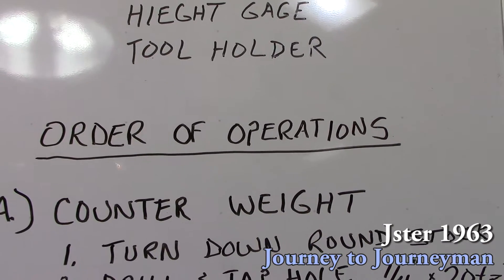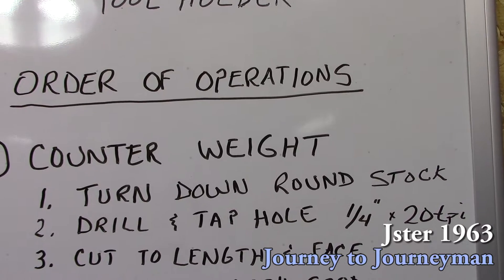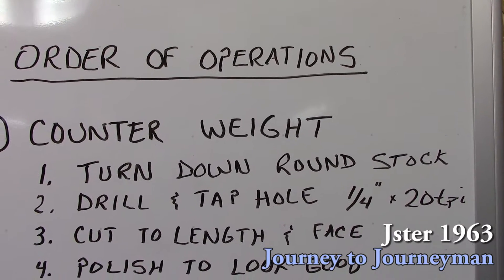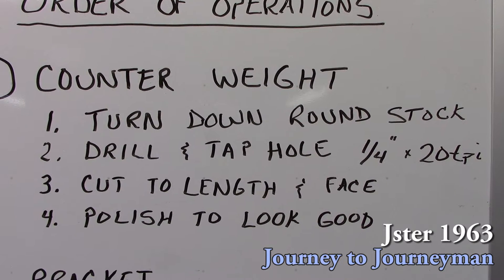On the counterweight we'll turn down the round stock and we'll drill and tap the hole to quarter-20. We'll cut it to length and face it and we'll polish it to look good. And I forgot to say: cut and make studs and Loctite that end to the counterweight.